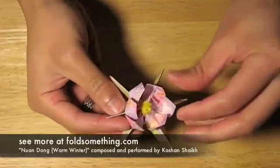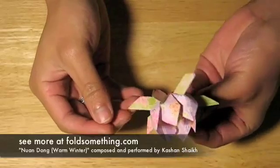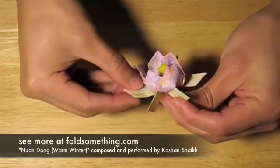Be careful not to tear the petals. Now that the petals are done, we're going to start on the leaves. Push them down in the middle with your thumb, and let the tip curl up naturally.